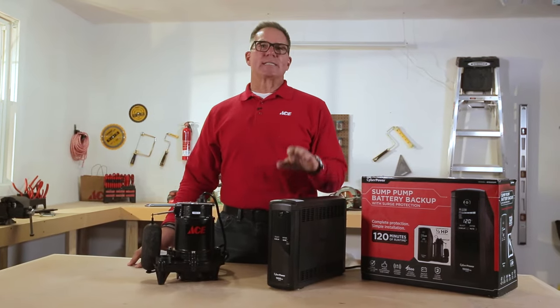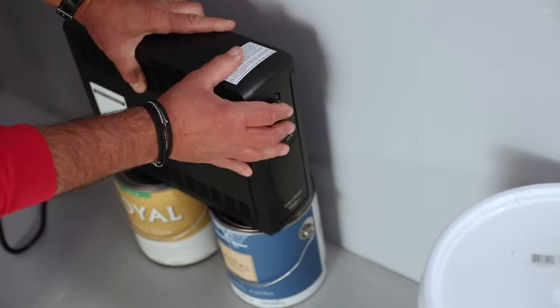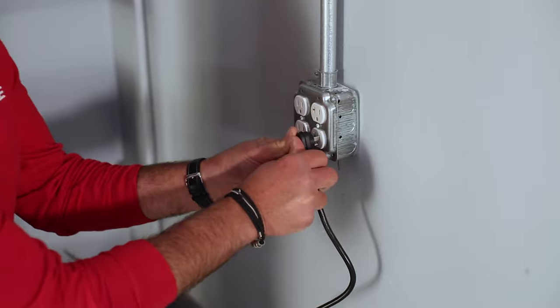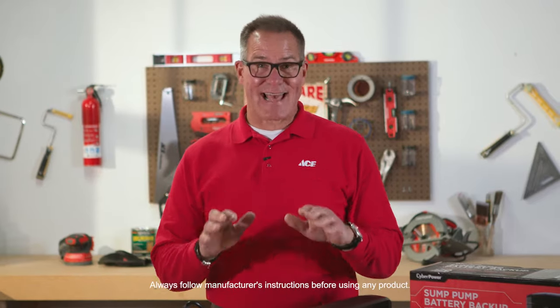This unit is a backup battery power source for up to a half horsepower sump pump. You literally just plug the sump pump into the back of the unit and then plug that into the wall, and it can run your sump pump for up to 120 minutes. So it's that simple.